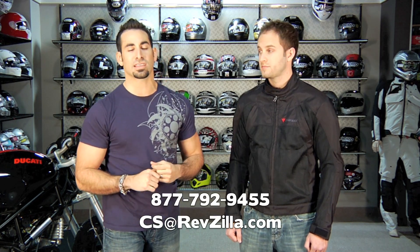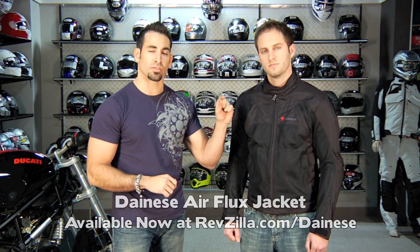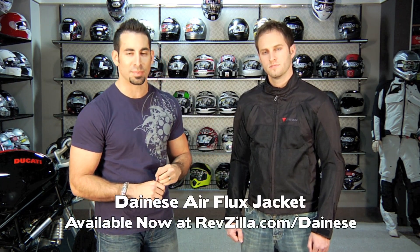If you have any questions, shoot us a line. See us at RevZilla.com or call 877-792-9455. Once again, this is the Airflux Textile, available in a few colors for men and women at RevZilla.com slash Dainese. We'll see you next time on RevZilla TV.